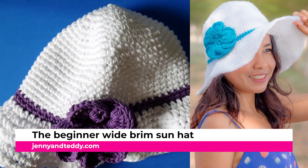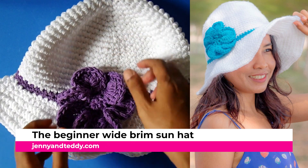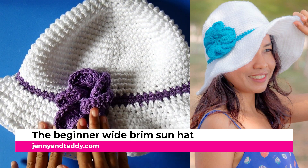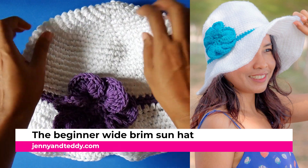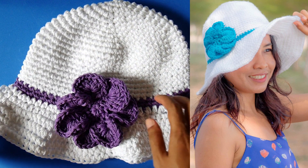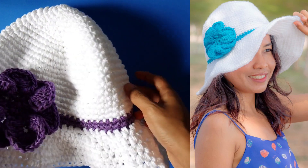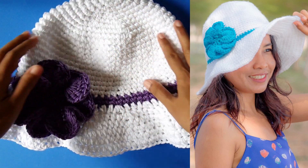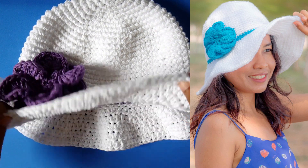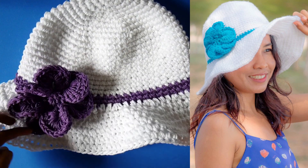Hi everyone, Jane here from jennyandteddy.com. In this video we are going to make the beginner white brim sun hat. This sun hat is mostly made using single crochet stitch and half double crochet stitch on the brim. You can see the beautiful 3D flower is made separately and then we will attach it to the sun hat.